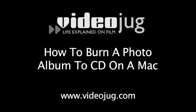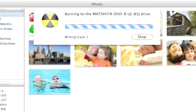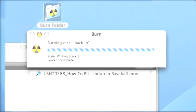How to burn a photo album to CD on a Mac. Hello and welcome to VideoJug. For those of us who like to back up our pictures frequently, iPhoto has a handy burn function that allows you to back up or share your pictures without launching a separate application. It's easy. We'll show you how.